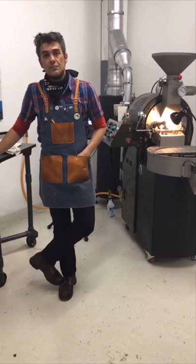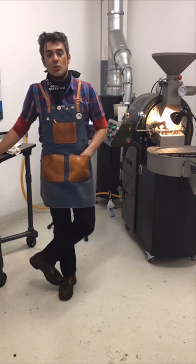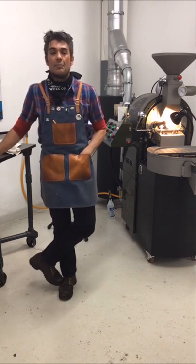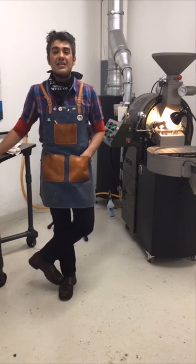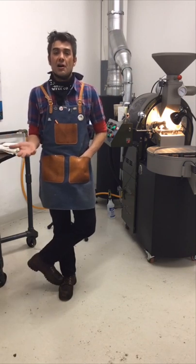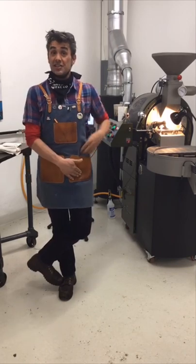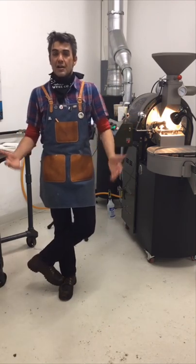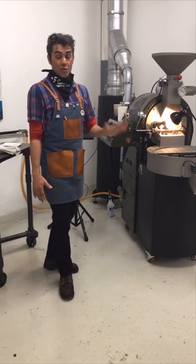Trailblazer Roasting asked: what gas level did you start the roast on? My initial gas setting was 0.9 KPA. This machine runs on max gas at 27 KPA. This is the most powerful roaster as far as low inputs and high performance that I've ever roasted on — the highest I've ever run gas on this machine is 1.4 KPA for a 3 kg charge, and I hit green to yellow in 3 minutes 50 seconds, which is too fast in my opinion. That's why I'm going with the lower charge temp.